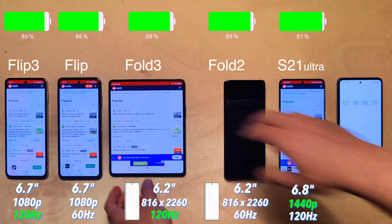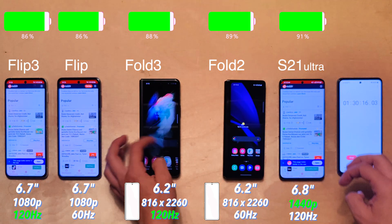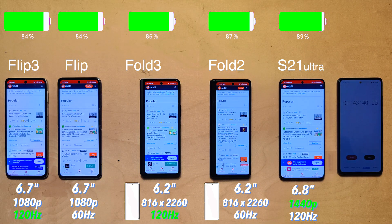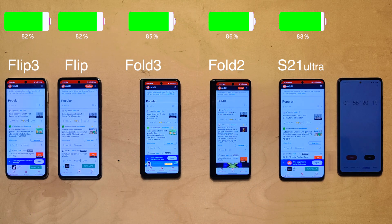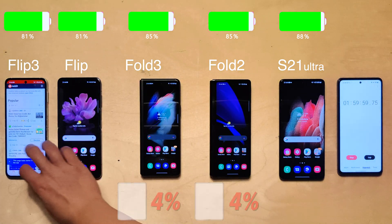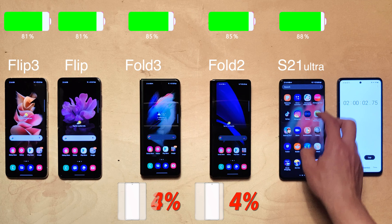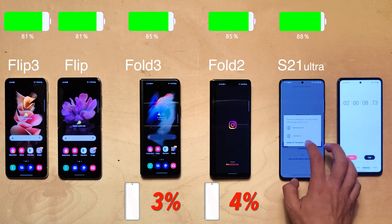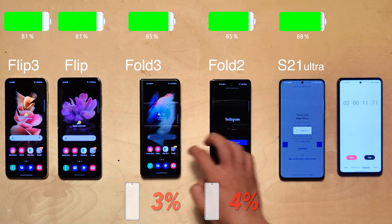The Folds also have a cover display — at 6.2 inches it's a very tall display, taller even than on the Flips. It has a somewhat wonky resolution, and a massive improvement is also that 120Hz refresh rate. I feel like most of the time you flip it open and use the big display, but for some apps it makes sense to test both open and closed. Both Folds lost four percent when using the big display, while the Fold 3 lost only three percent using the cover screen, which is somewhat surprising given it now also has 120Hz.